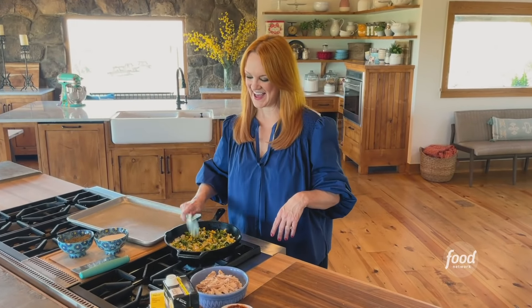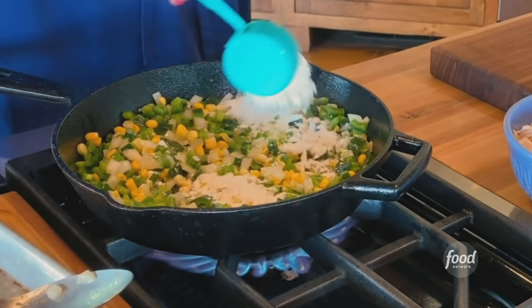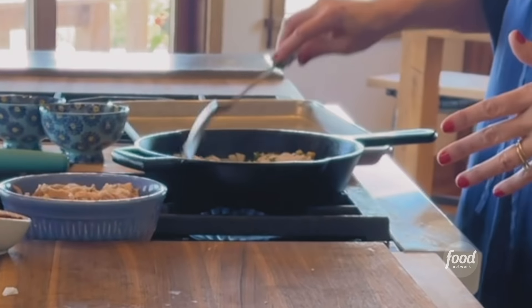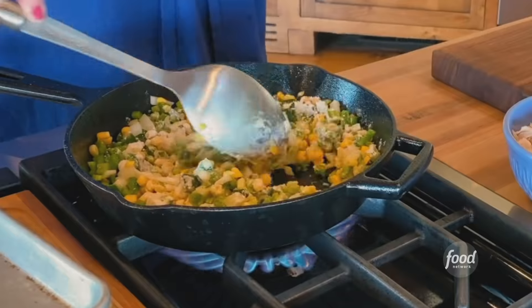The veggies are softening away. Now I'm gonna grab a little bit of flour and sprinkle it over the veggies — this will just kind of help the sauce get nice and thick. Stir it around. You always want to stir flour and let it heat up and cook a little bit.